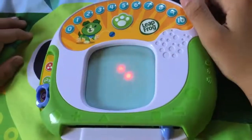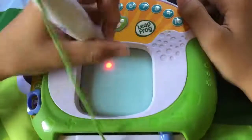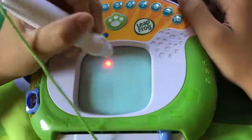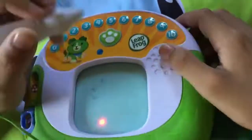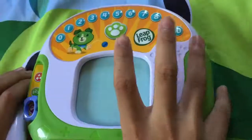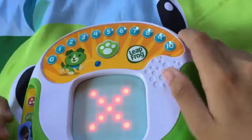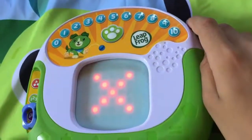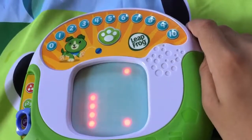Let's go on a treasure hunt. Follow me. Put your pen on the blinking light. Follow the light with your pen. This is the spot. The treasure is rubies and emeralds.